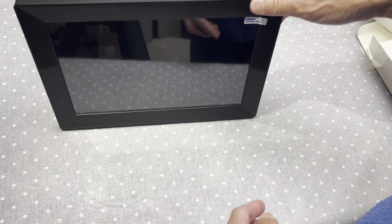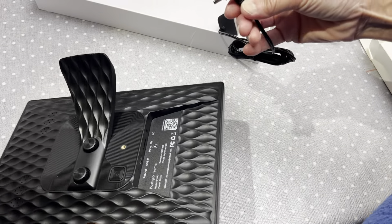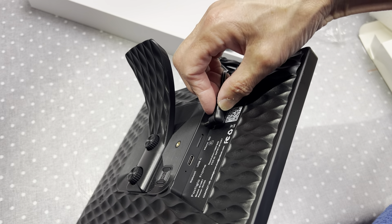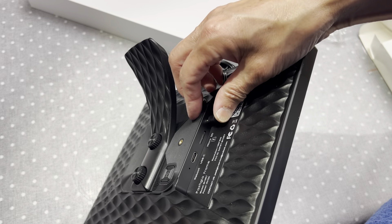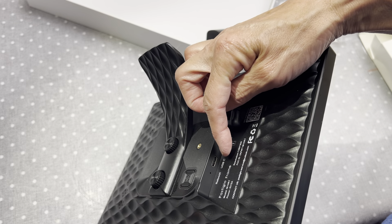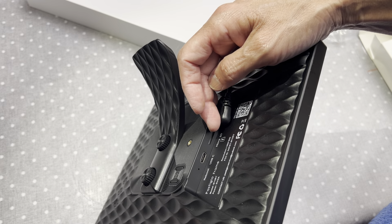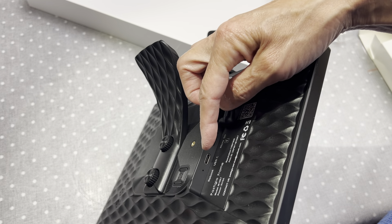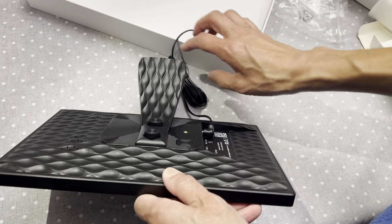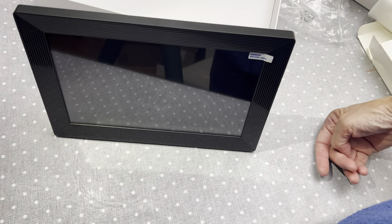For landscape mode, you need to unscrew it and reposition. If you do it the wrong way it will be too long and will not stand — it has to be this specific way. This is landscape mode and then you can stand it here. And this is the charger — press here, direct current charger. And there is a USB-C connector and a micro SD slot.